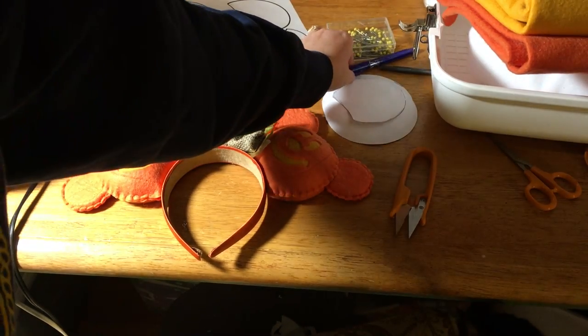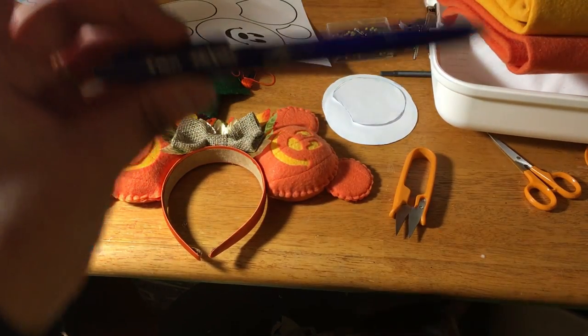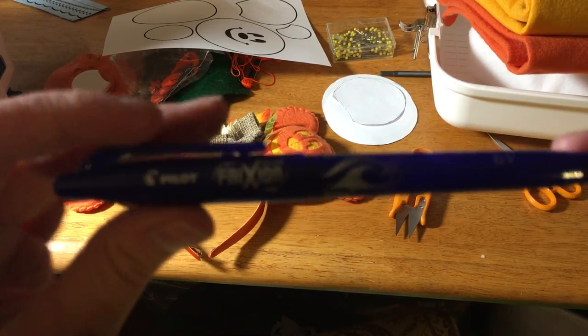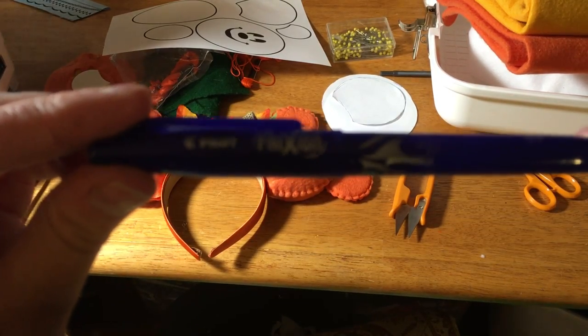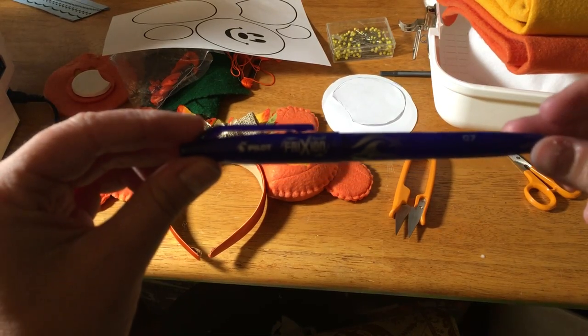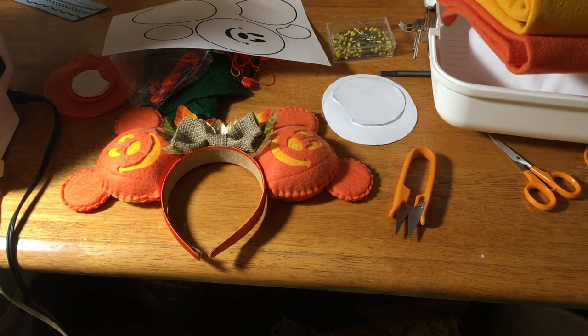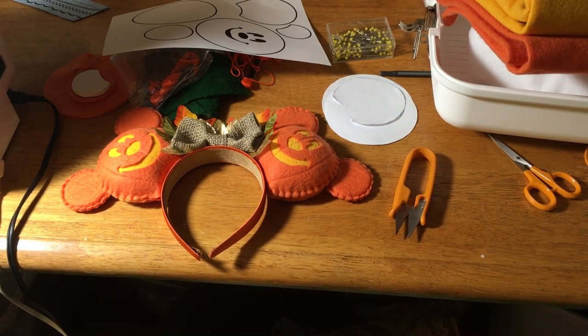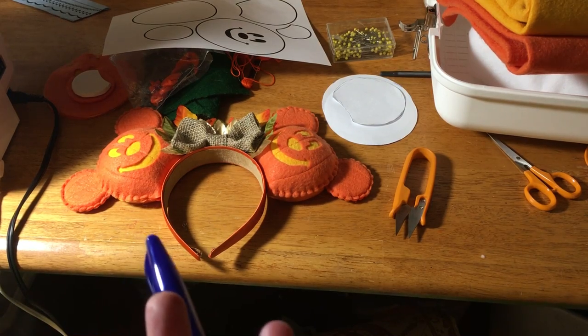The other thing I wanted to show you — which is a good trick that I use and you're going to see me use it later — are these friction pens. I got mine from my local quilt store, but I'm sure you can get them on Amazon. That's what I trace the pattern pieces on onto my actual material, because you just take an iron to it and it will dissolve.